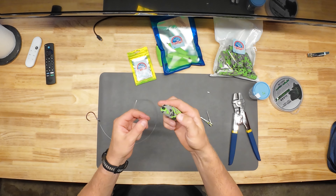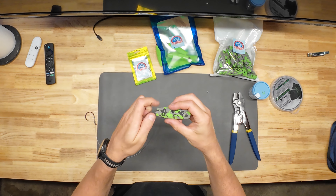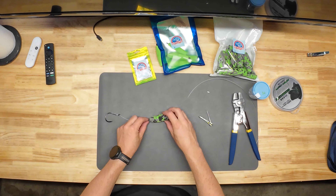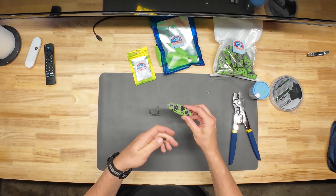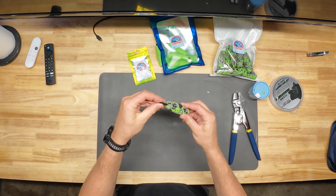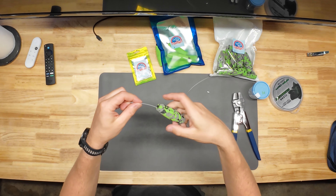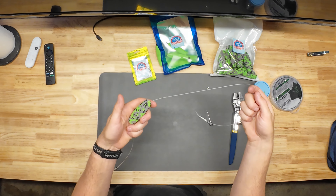For the next step, take your float and pull the peg out. Now take your line and run it through the center of your float and pop it out the other side. For the Santee Cooper rig, the key is to have the float pretty close to the hook — I leave it about a fist away. You can lock it in place by putting your peg back into the hole nice and tight. That's not going anywhere unless you want it to. You can slide it up and down your rig and adjust it on the fly.